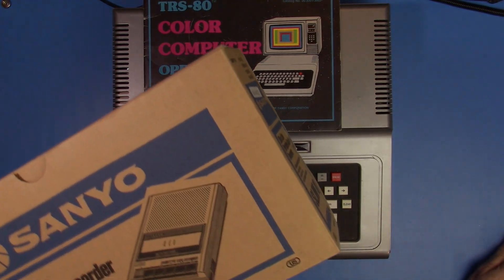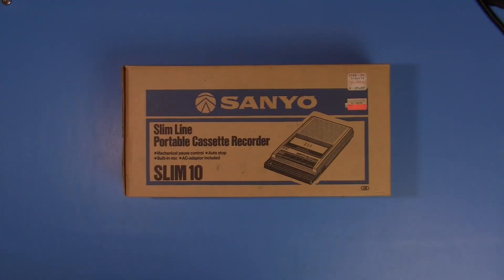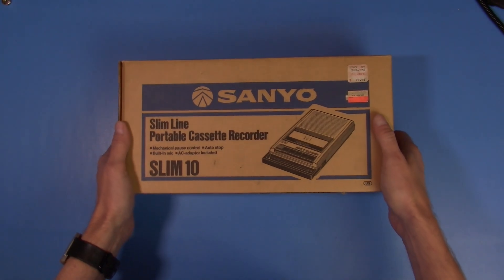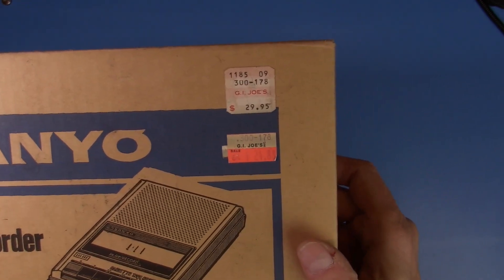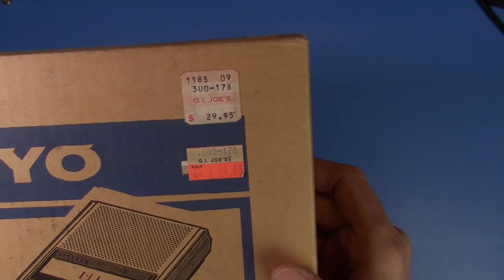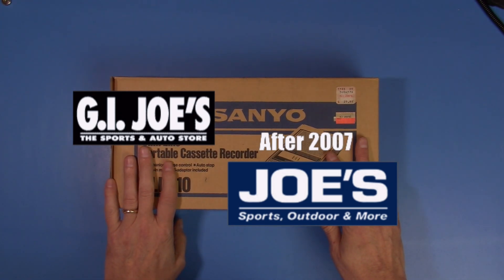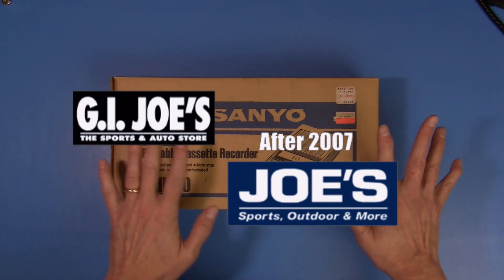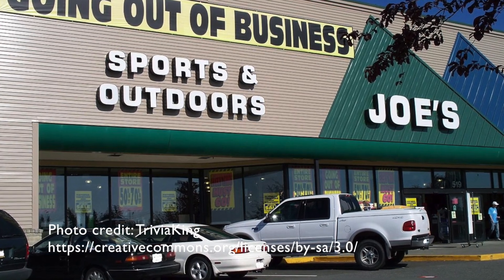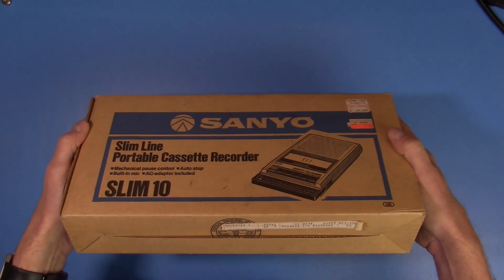I went to a garage sale recently and I found this. Let's take a quick look at this cassette deck that we're going to use for the project. This is a Sanyo Slimline, Slim 10. I picked this up for $5 and it still had the price tag on it from G.I. Joe's — which was a Northwest chain of stores that had sporting goods, clothing, electronics, auto stuff. It was a really great store and I certainly miss it.